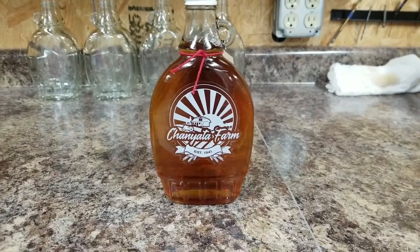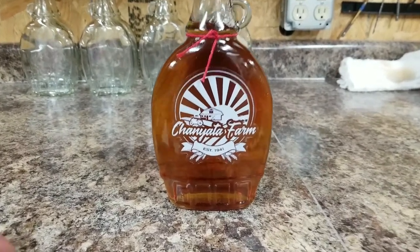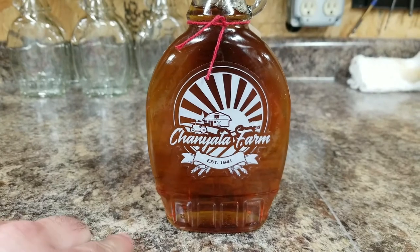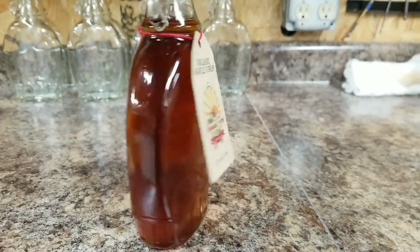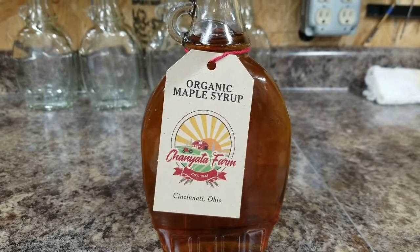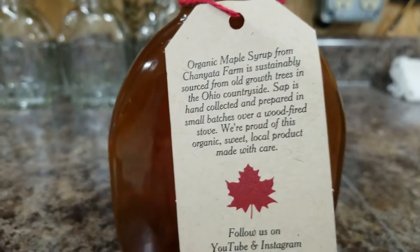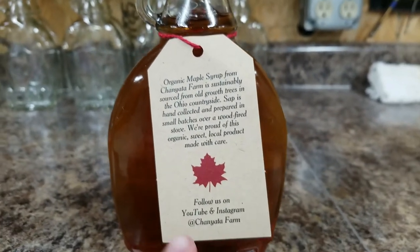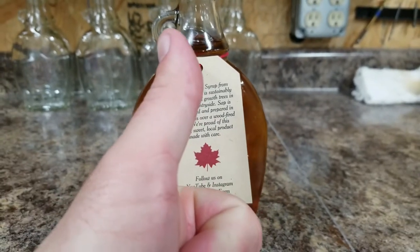I guess I should have actually showed you the bottle and the label. So there's my logo in monochrome white. Got the nice little hang tag — Cincinnati, Ohio shoutout — and a little blurb on it.